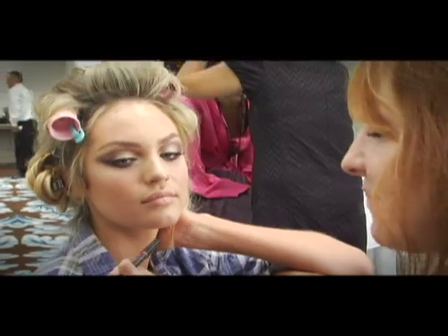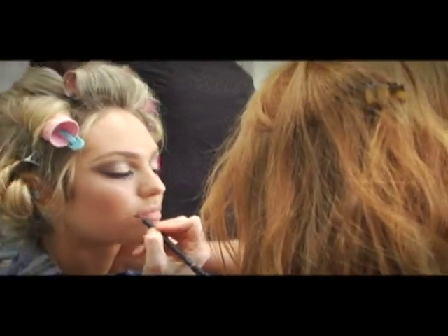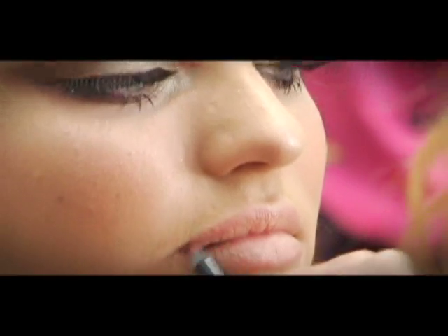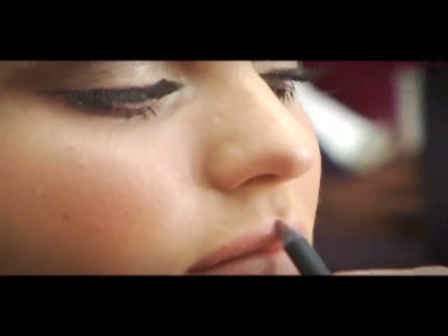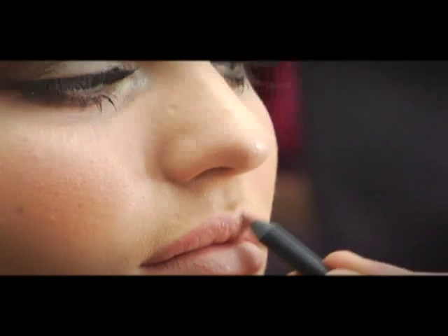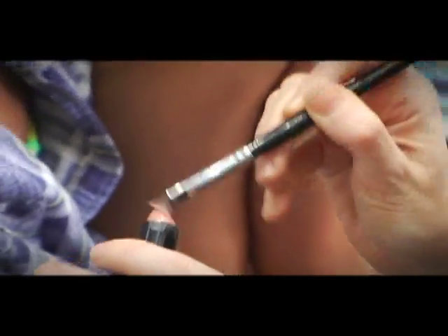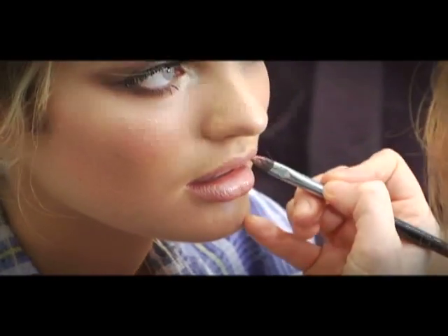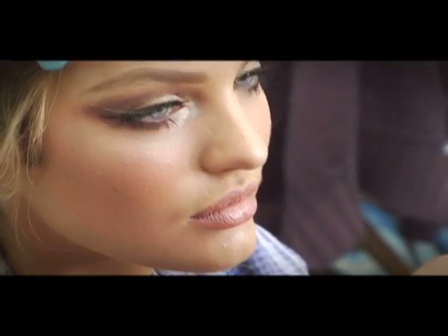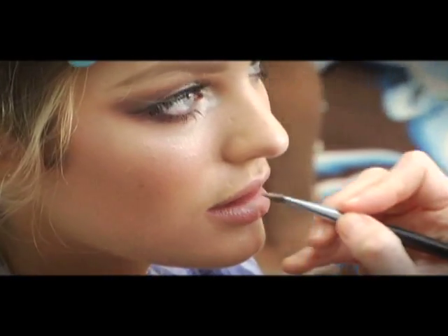Now we're using the lip liner — the Very Sexy lip liner in Ginger Spice. The trick is you go on the edge of the lip and slightly over the border edge of the mouth, just to accentuate the pout. This is Whisper lipstick, which is a really great beige-y, sparkly, gingery lipstick — a great universal colour.